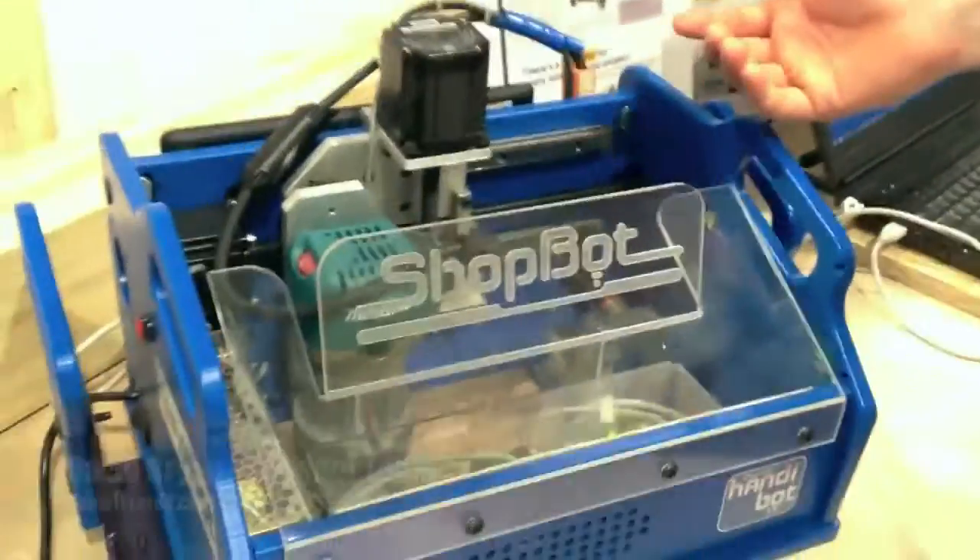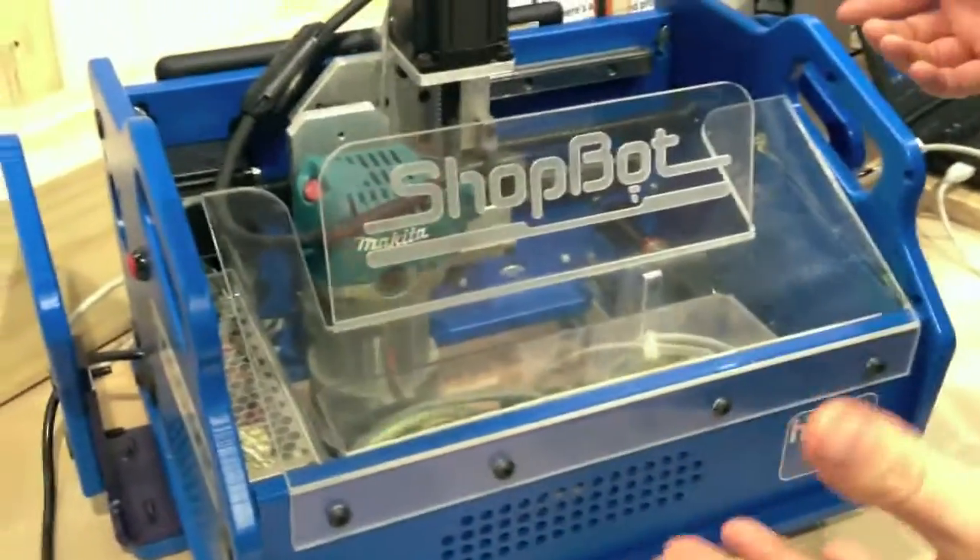Hey, I'm David Bryan. I'm with ShopBot Tools and I'm going to show you our HandyBot Smart Power Tool. It's our newest offering. What it is essentially is a portable CNC.